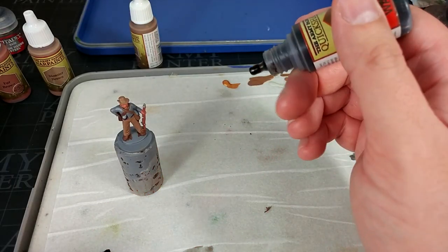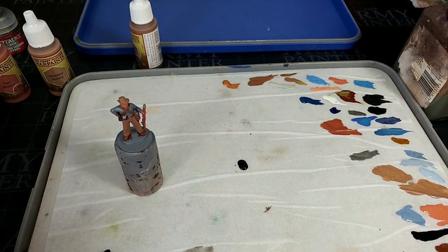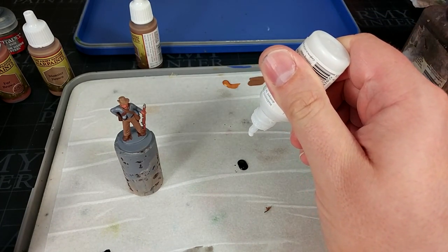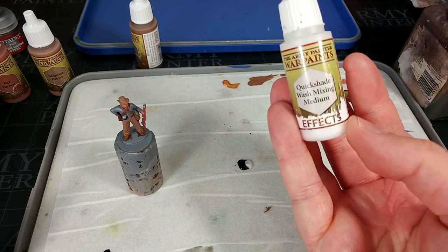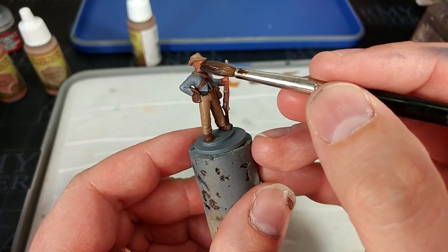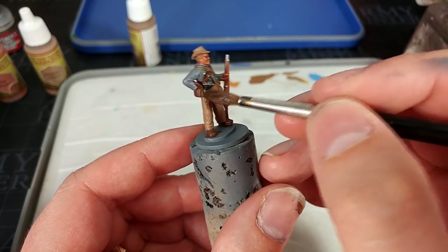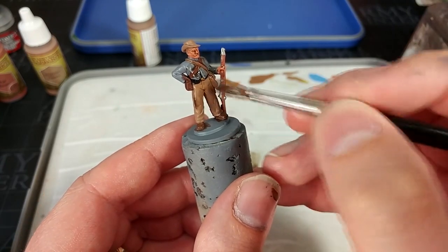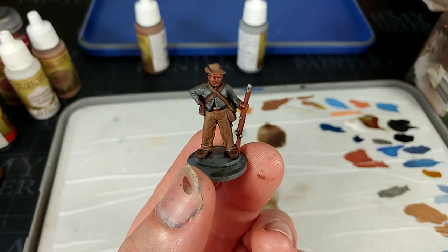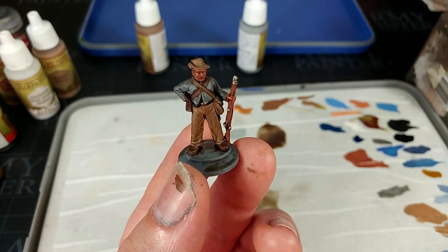With all of our base coats applied, it's time for his shade. I'm going to do two drops of Strong Tone, and then because it will be quite strong, let's add one drop of the Quickshade Mixing Medium. Mix those together. Load up your brush and start from near the top, working your way down. Just start applying this all over the miniature, making sure with your brush you do work it into any recesses. Then you're going to give it about 30-40 minutes to dry.